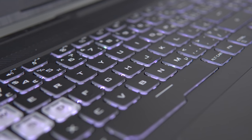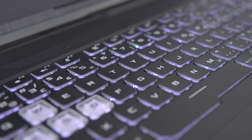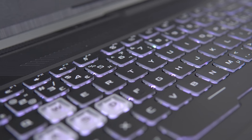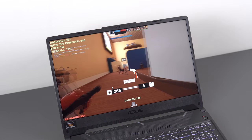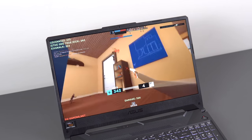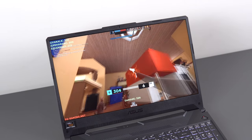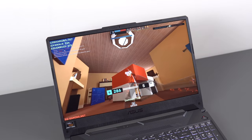The laptop we're going to be talking about today is the Asus TUF A15 — I believe it's their budget lineup of gaming laptops. It starts at $700, and my unit comes in at $1,000 for the 8-core CPU and a 1660 Ti, which is the configuration I would recommend to most people in terms of value. So let's talk about this thing.